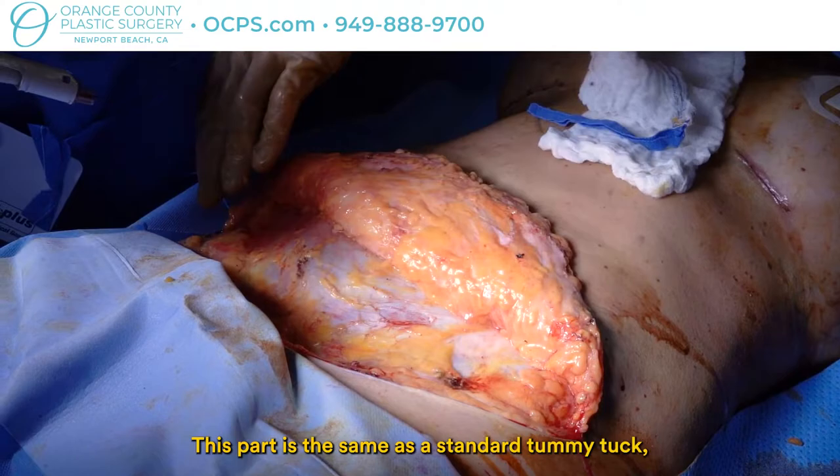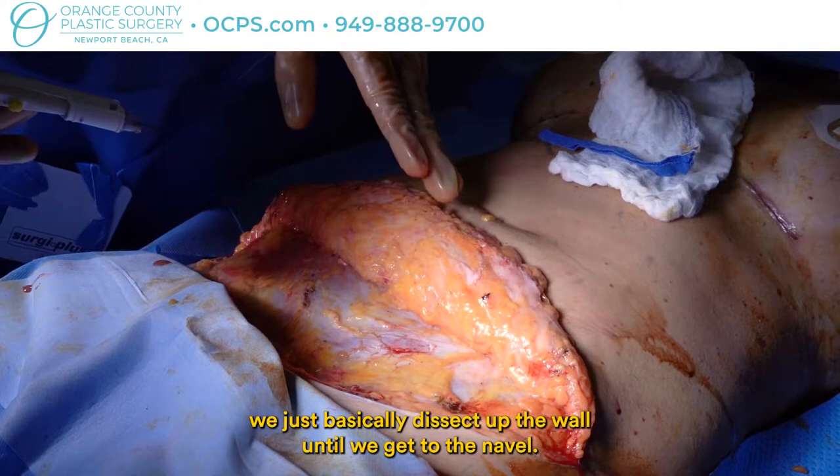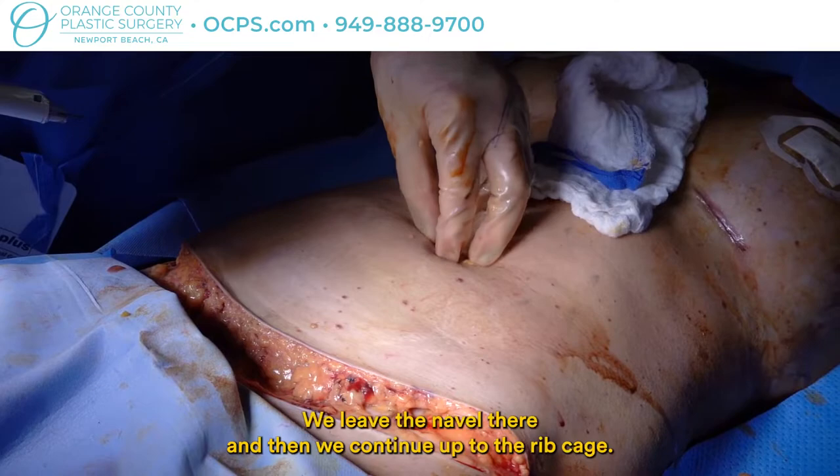This part is the same as a standard tummy tuck — we basically dissect up the wall until we get to the navel. In the standard tummy tuck we've also made an incision around the navel, we leave the navel there, and then we continue up to the rib cage.